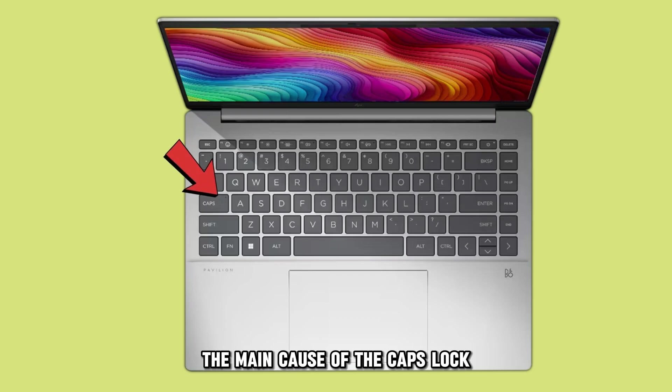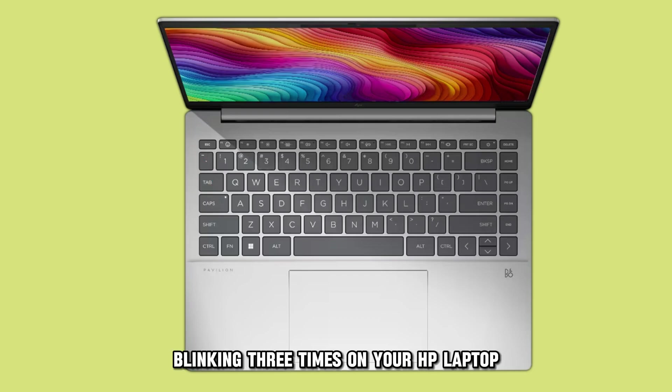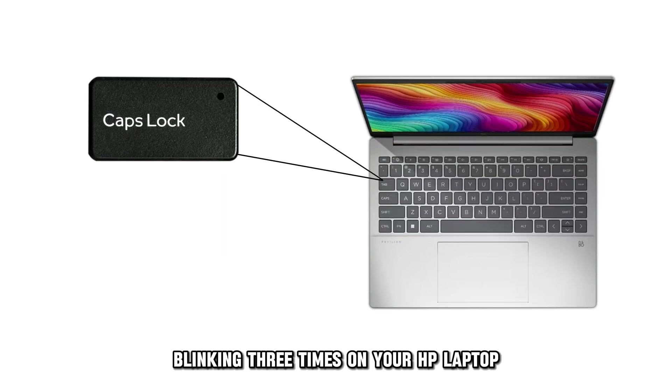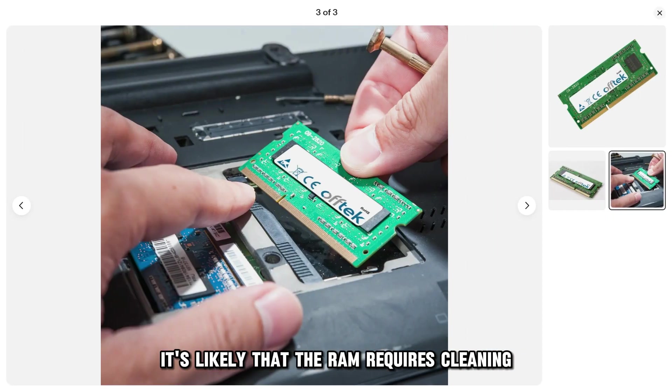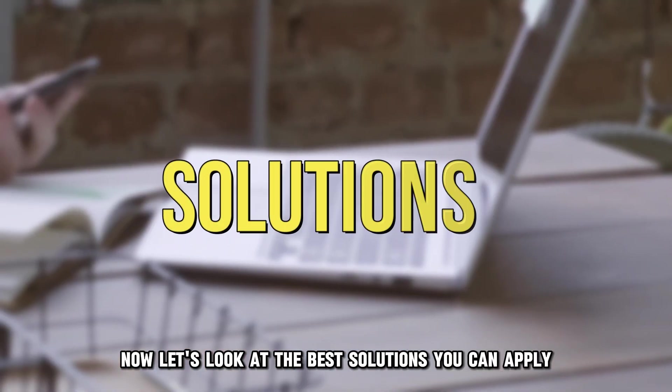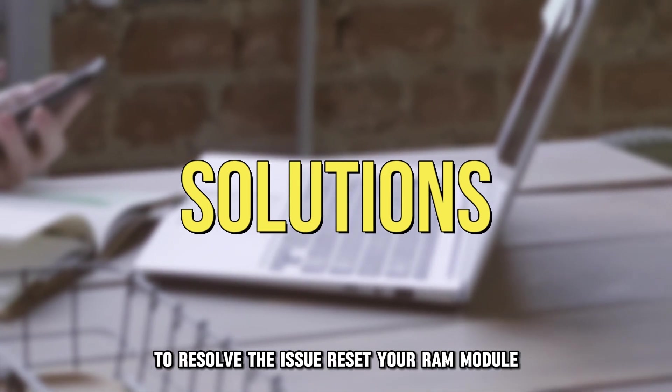The main cause of the caps lock blinking three times on your HP laptop is a hardware issue. It's likely that the RAM requires cleaning, has an error, or is damaged. Now, let's look at the best solutions you can apply to resolve the issue.